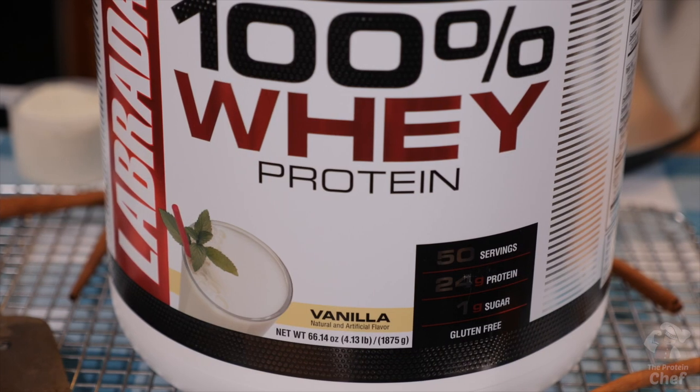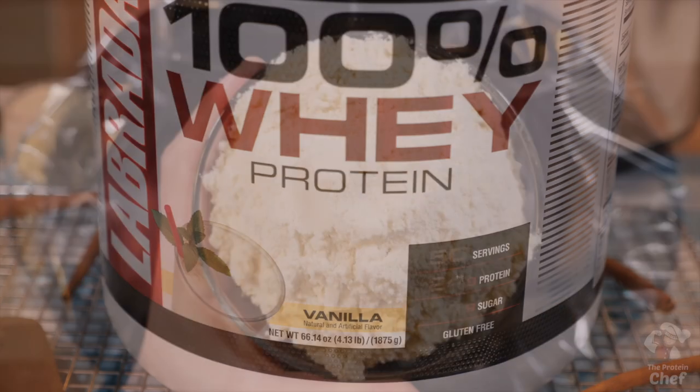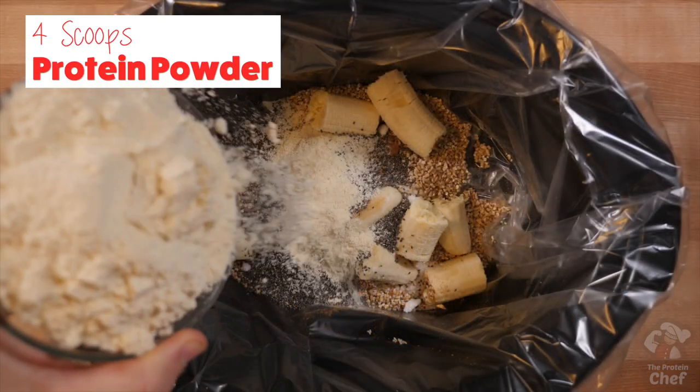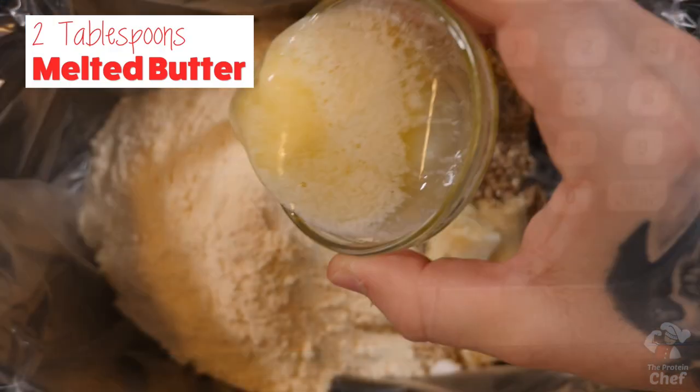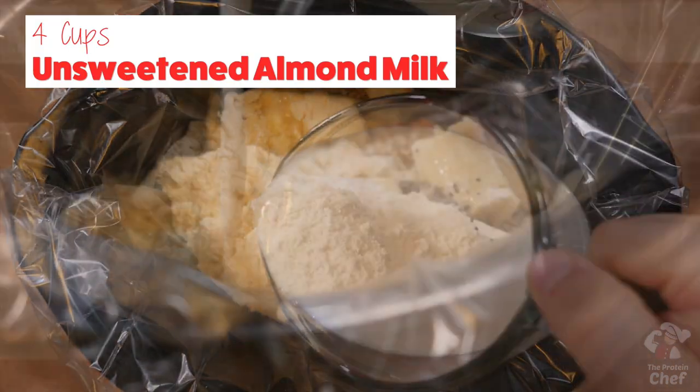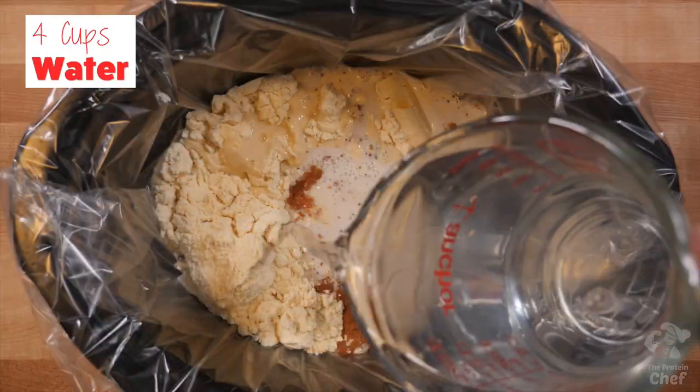Add 4 scoops of Labrada Nutrition's 100% Whey Vanilla Protein Powder — or chocolate for a chocolate banana taste — half a teaspoon of salt, 2 tablespoons of melted butter, 4 cups of unsweetened vanilla almond milk, and 4 cups of water.